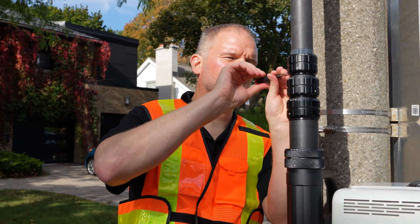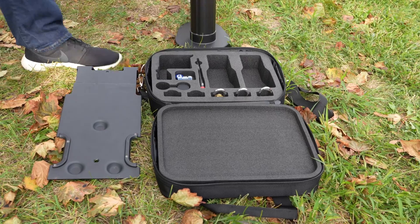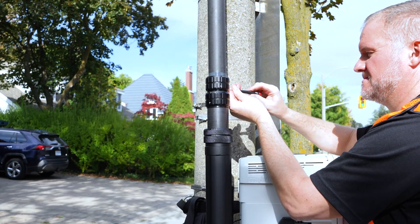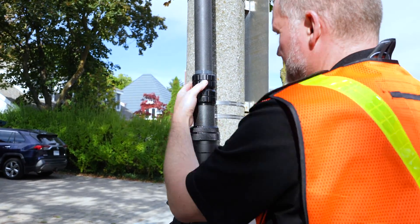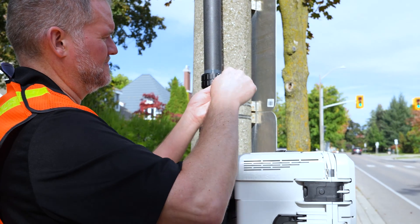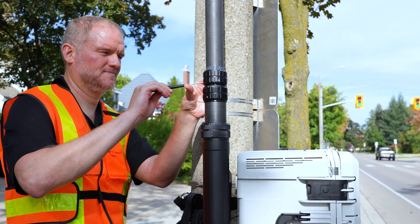To securely lock the 5th, 6th, and 7th pole collars and the clamping collar, remove the security screwdriver from the accessory case. Insert the screwdriver into each of the three holes on the side of the collar and turn the screwdriver clockwise until each set screw is tight. Do not over-tighten. Repeat this for the remaining collar sections.